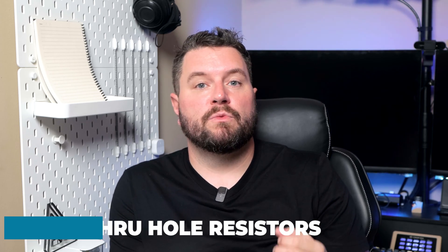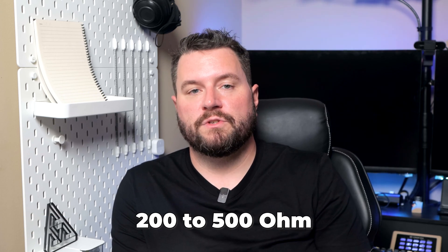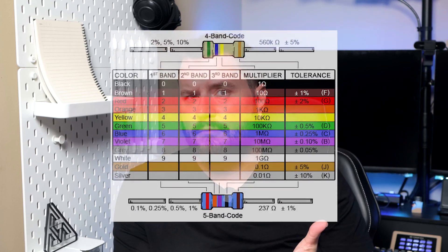Next, we're going to need some resistors to help regulate our LEDs. For NeoPixels, they recommend anywhere between 200 ohm and 500 ohm resistors. I've classically used 470 ohm resistors, but you can use whatever you have lying around as long as it's in the proper range. Everyone remembers resistor color codes from circuit class, right? Me neither — just Google it if you need to.